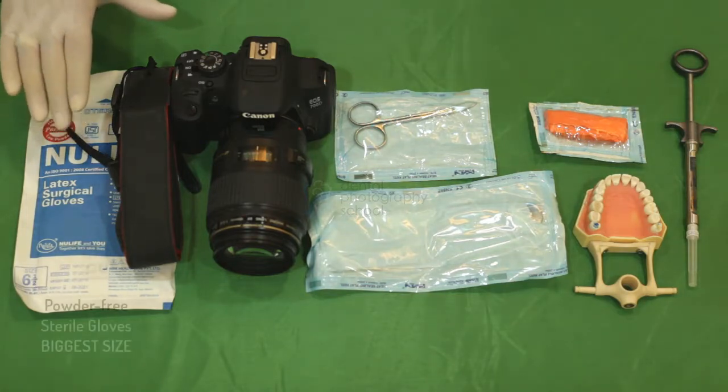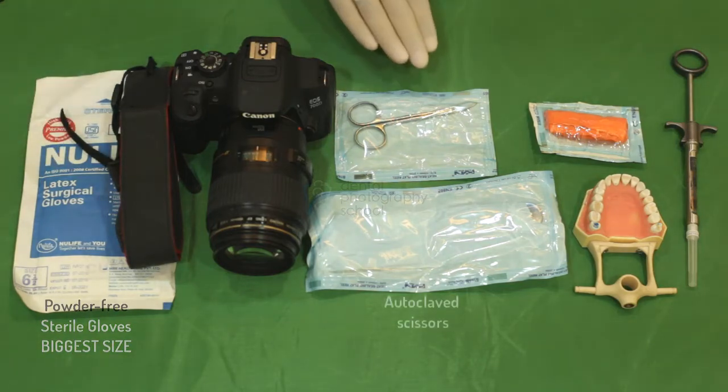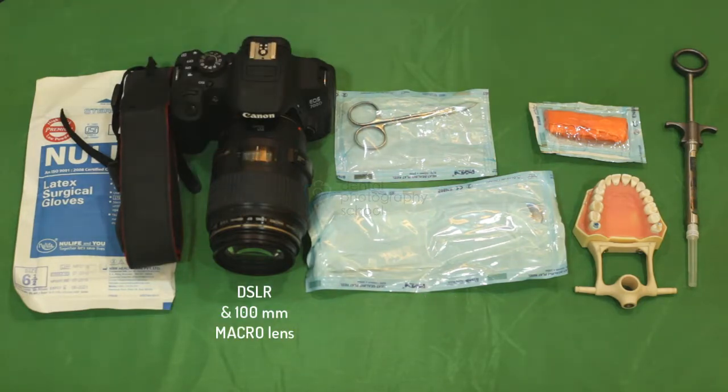For this, you shall need a pair of powder-free sterile gloves, preferably the biggest size available in the market, a pair of scissors, a DSLR and a macro lens — a 100mm macro lens preferably.